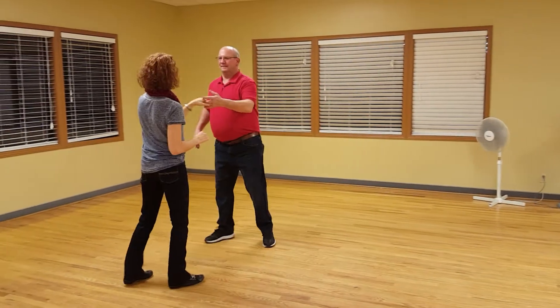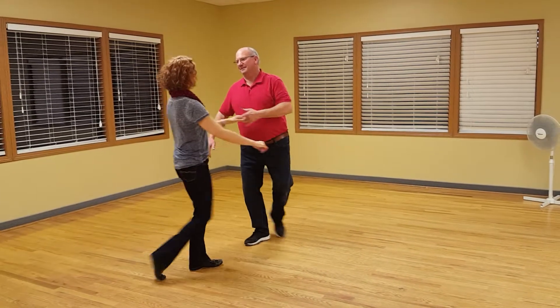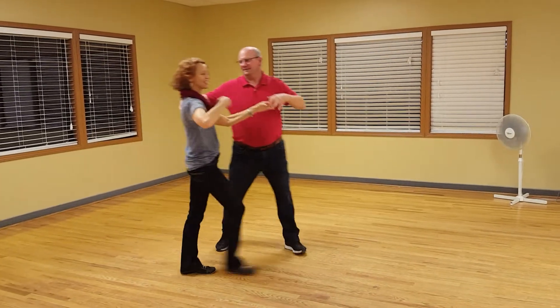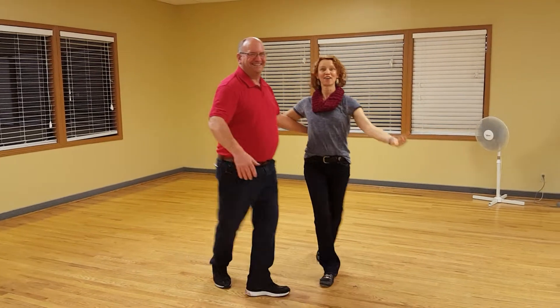Sa-da-da. Quick, quick, slow. Quick, quick, slow. Quick, quick, slow. Quick, quick, slow. And a quick, quick, slow. Quick, quick, slow. Side, cross.